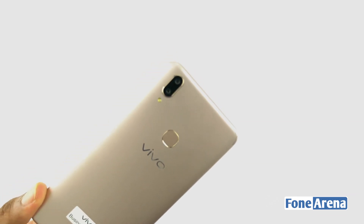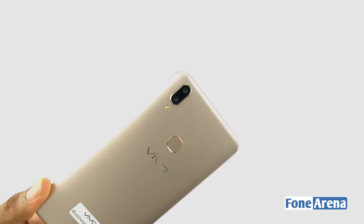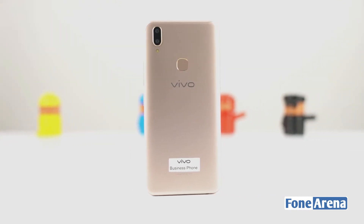On the rear there is a dual camera setup in a vertical stack, with an LED flash on the left side of the module. The dual camera consists of a 16MP primary camera and a 5MP secondary camera, which provides portrait mode and depth information.